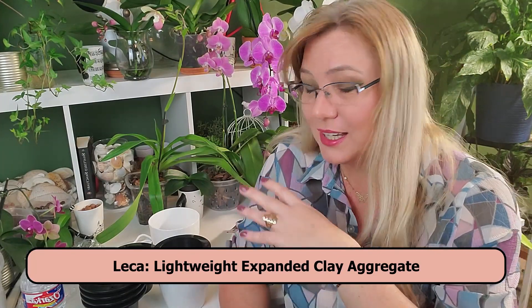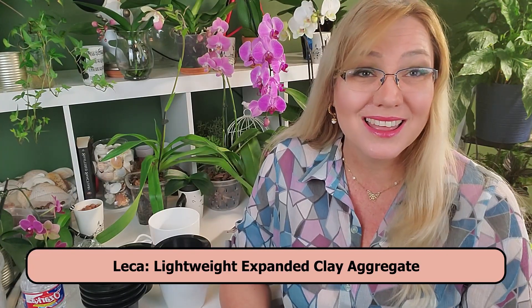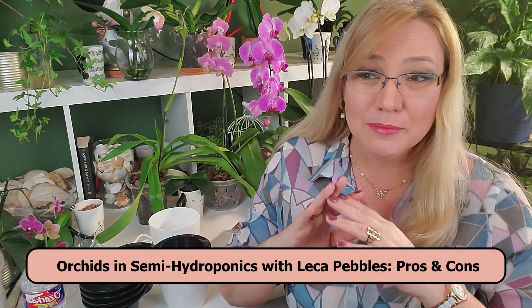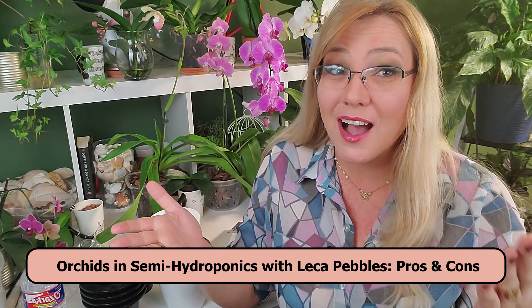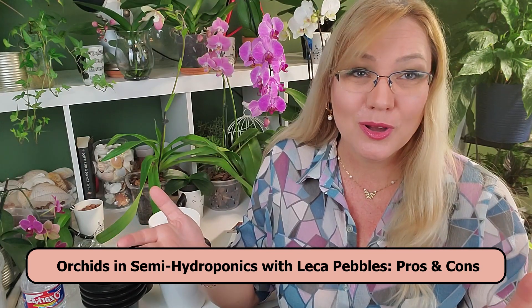One temptation when you just start with orchid care is to transfer everything to semi-hydroponics and think you don't have to worry about watering — just do semi-hydroponics, put them in LECA, use a self-watering pot, and you're home free. In this video, I'm going to lay the cards on the table: the pros and the cons of semi-hydroponics.